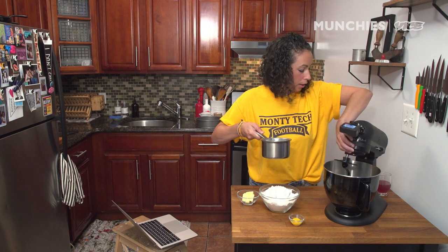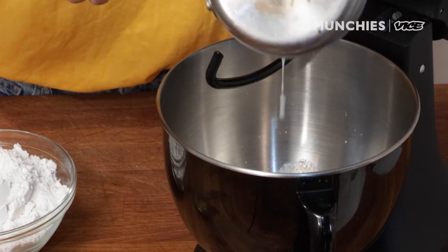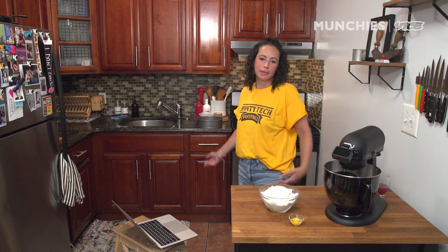Now we're gonna have our milk and water. It's gonna take a moment to bloom, so now we just wait for it to bloom.